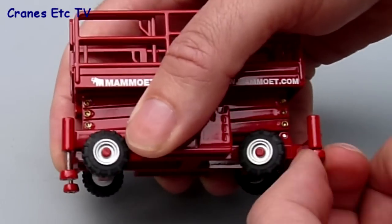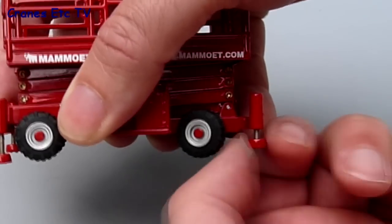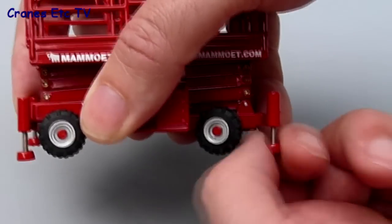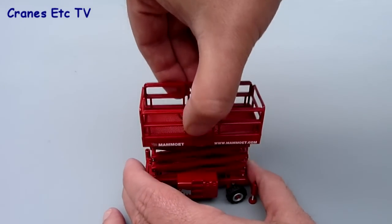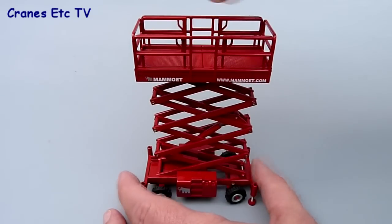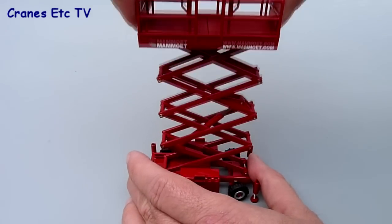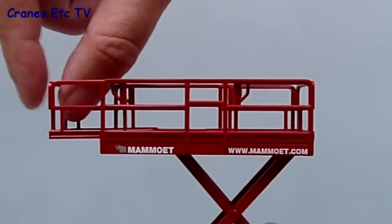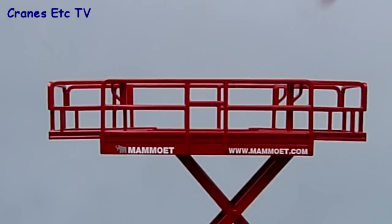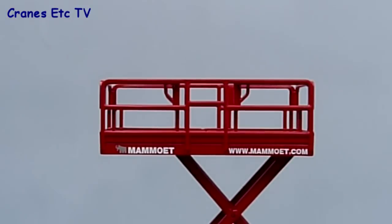Before raising the basket you need to put the stabilisers down - these are just simple screw affairs and you can lower them to keep the machine stable and level. The Cranes Etc team like to get high so that's easily achieved by just pulling up on the basket. It's quite stable and goes up in a straight line, reaching up around 26 centimetres at the maximum. At the top the work platform is adjustable with each end able to be extended out to give greater working room, and you can just close it up when you're finished.